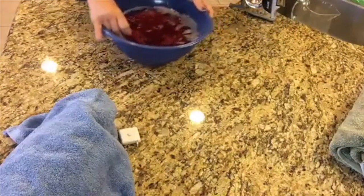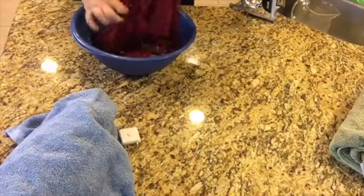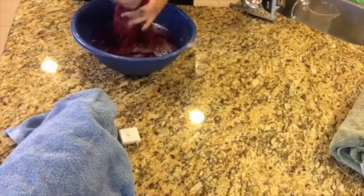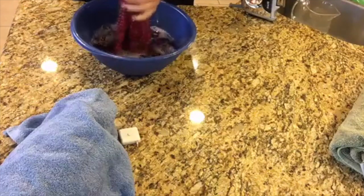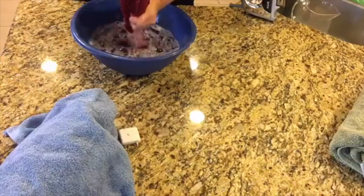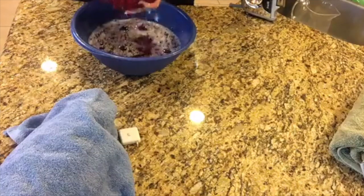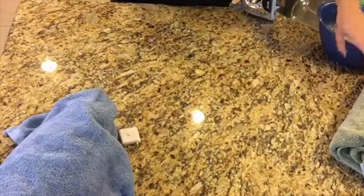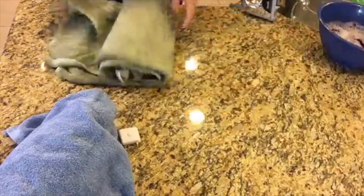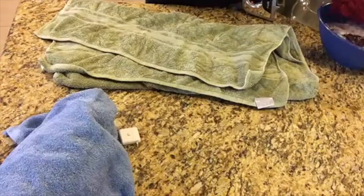Now we have this sweater that has been soaking in the water bath with Rapture. I want to pull it out of the water and squeeze it as I go, making sure that I don't wring the fabric. If you wring the fabric what happens is you compromise the stitches and you can even damage them. So you want to make sure you don't do that.